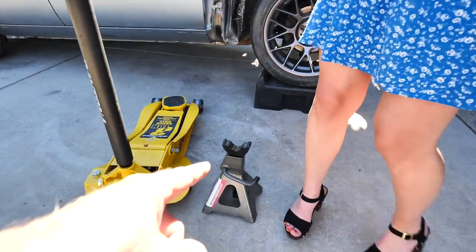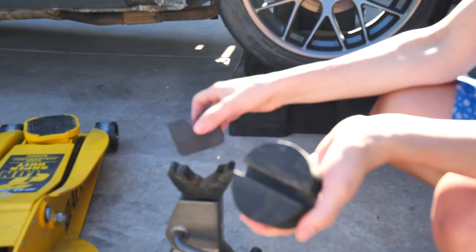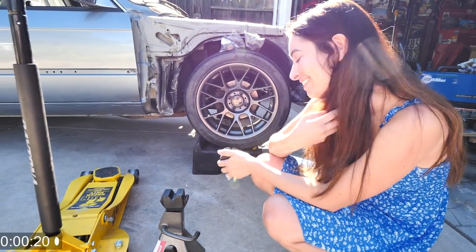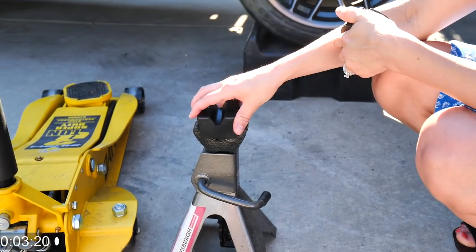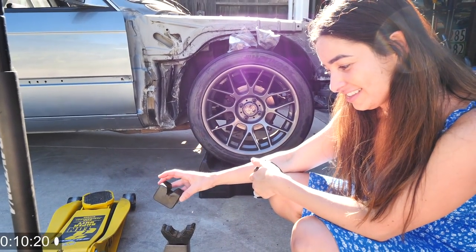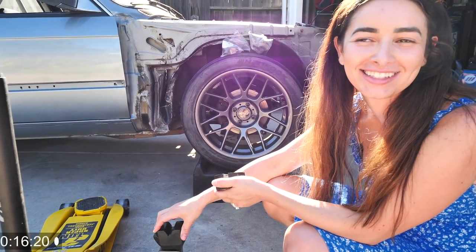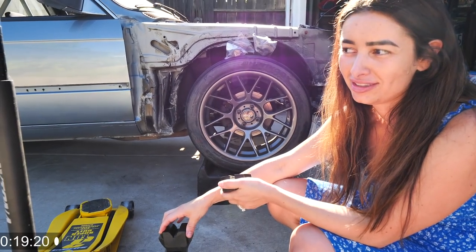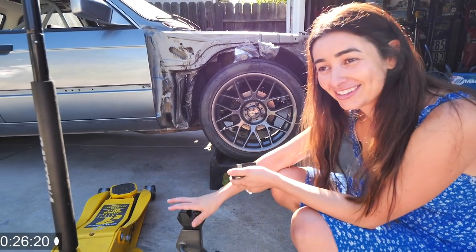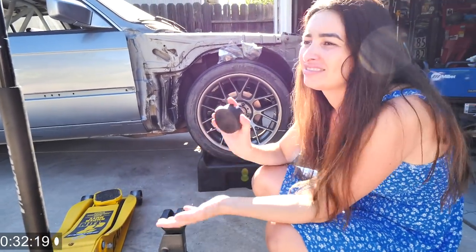Rachel, go down there — she's super excited about this. Square peg, round hole — boom, there you got it. So what do you think that little rubber thing helps with? If you had two pieces of metal put together compared to a piece of metal and a piece of rubber — yeah, so what it does is it helps not bend the pinch welds.